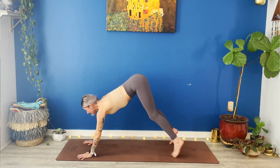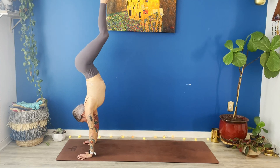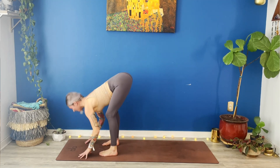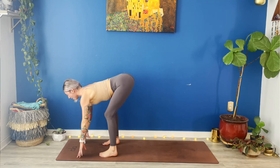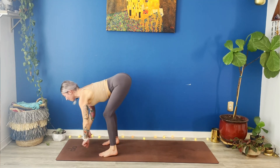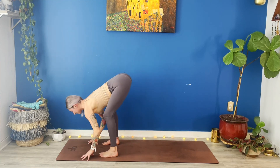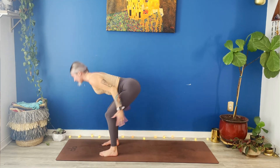Bend your knees deeper. Look forwards. Step or jump to the top of your mat. Inhale, halfway lift. Exhale, full fold. Do that again — halfway lift. Bend your knees, from your big toes rip your mat apart. Feel your sitting bones widen. Exhale, bow. Inhale, rise all the way to stand. Reach up.